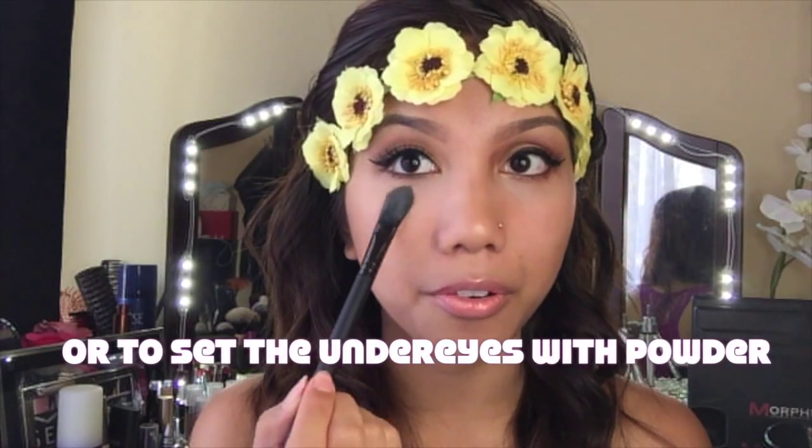The Always On Point slanted eyeliner brush looks like that. Then there's the Turning Pro foundation brush — this is like a small foundation brush. I don't really use this for foundation, but I do use it to apply concealer under my eyes because it is perfect for that.